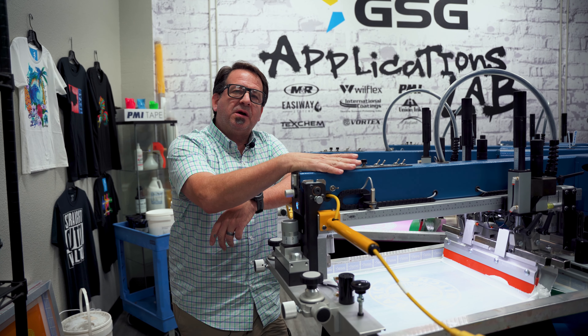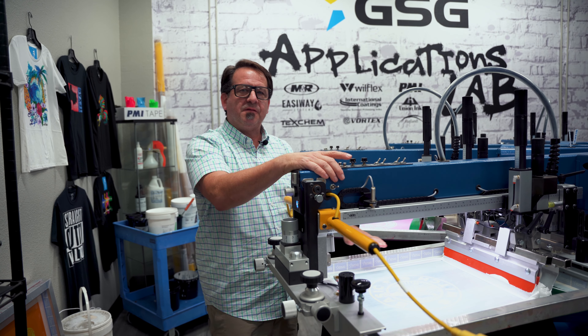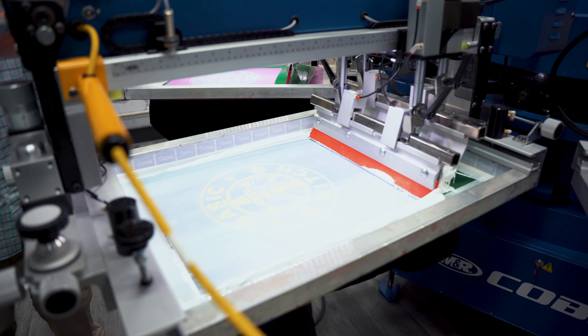Our fourth screen is going to use Aviant Amazing Bright Tiger White. We're going to print it through a 195 mesh screen with a 60-90-60 durometer squeegee. We're going to go ahead and lay this down, and then lastly will be our glow in the dark.